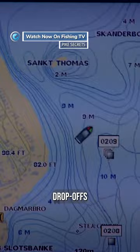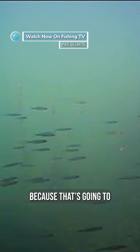I'm looking for edges, drop-off. I'm looking at where the wind has been for the last couple of days because that's going to move a lot of bait fish, which is what the pike is looking for.